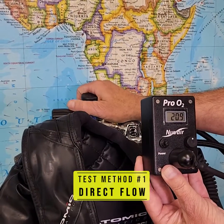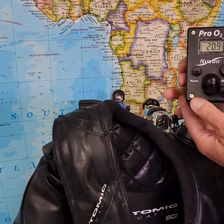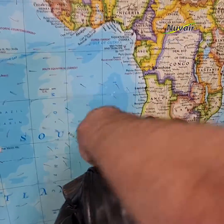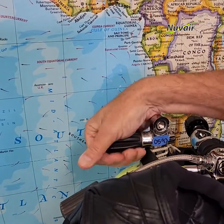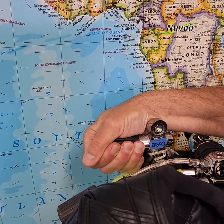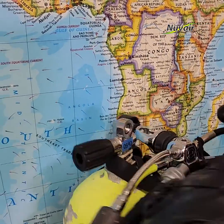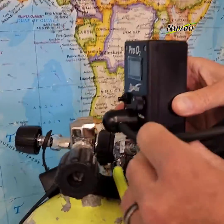Gas test method number one — direct flow. Open the cylinder valve slowly until a hiss can be heard and a gentle air flow from the tank valve can be detected. With the flow adapter cap over the sensor port, hold the flow adapter orifice up to the gas flow. Verify that gas is flowing out of the tubing.